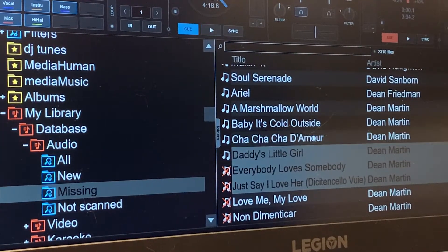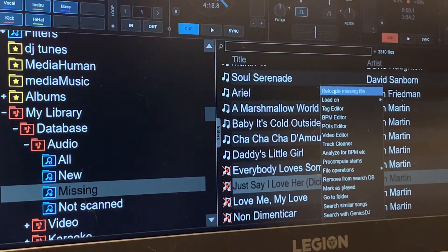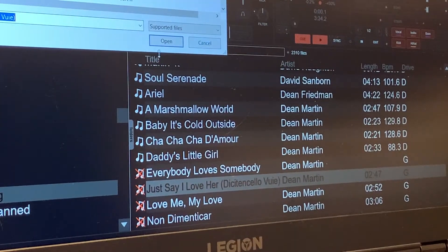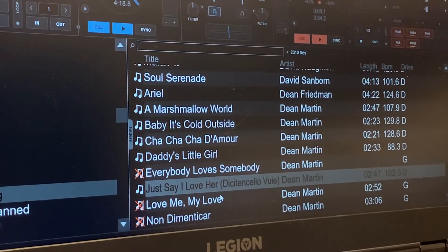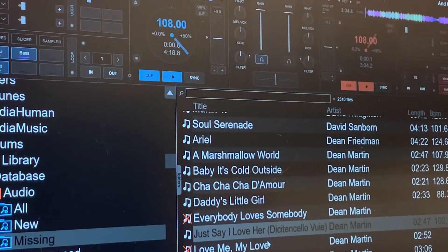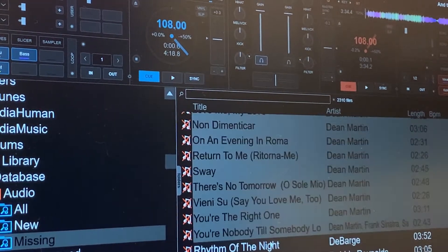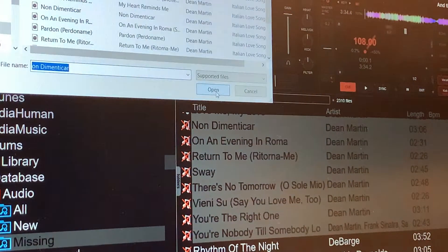We found this one, this one, this one — this one we didn't find. So I'll go here so we can locate this file. As you notice, that says drive G, and when it opens it, now that song is on drive D. So let's do it again — I'm just going to tilt this up a little bit so you can see where I'm going to be. Again, select the group of files and relocate missing files. Here we go.